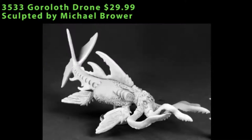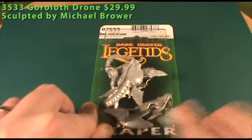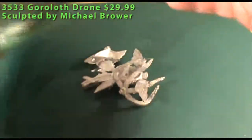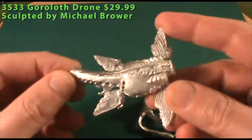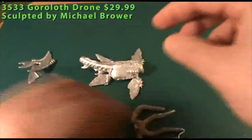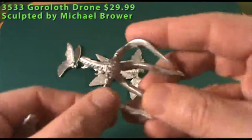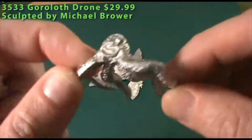Next up is another large blister — this is the Goroloth Drone. We'll cut open the blister and take a look at all the parts inside. There are four different pieces: the main body section, which is a large amphibious creature with several fins on each side and a hollow underside to keep it from being too heavy. Then you have the rear fins — a series of three fins that go into place at the back. You have the head of the model with large tentacles, and on the underside you can see the suction cups, so real good detail all around.